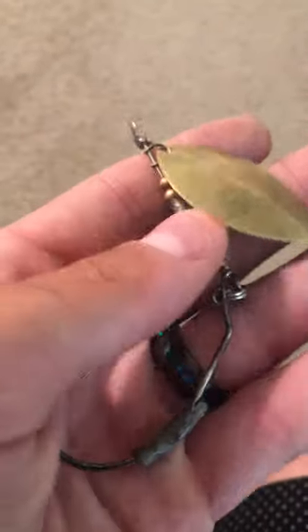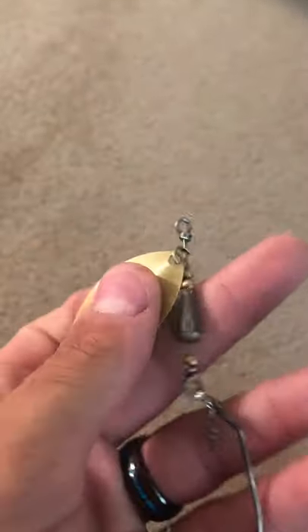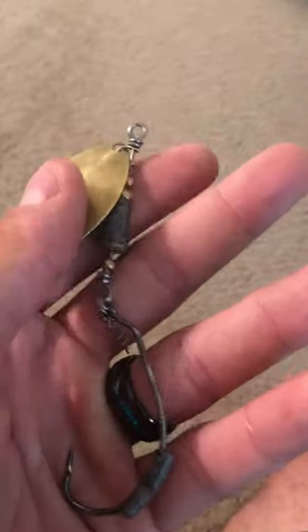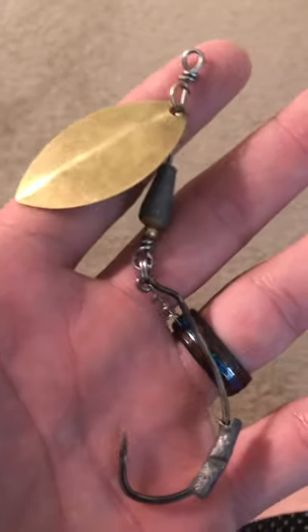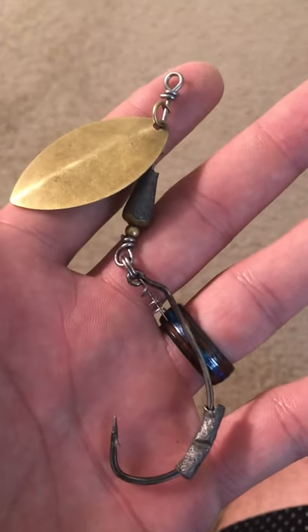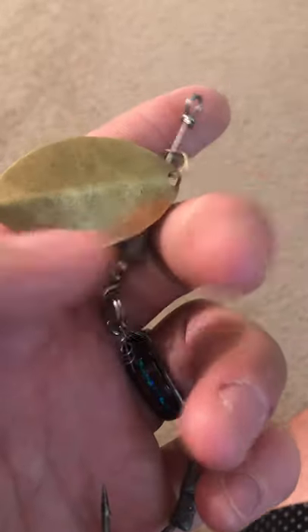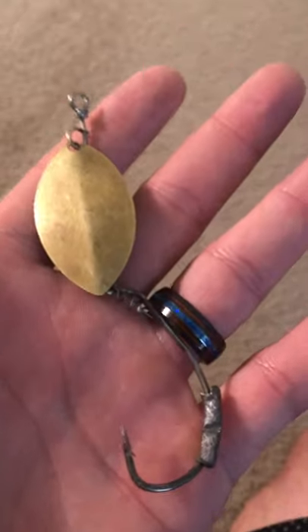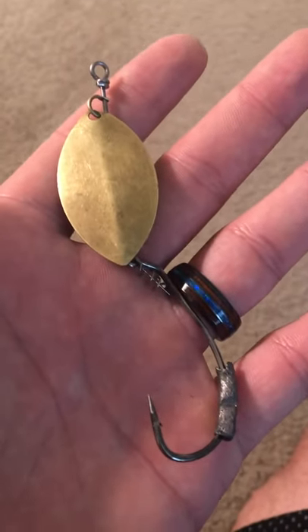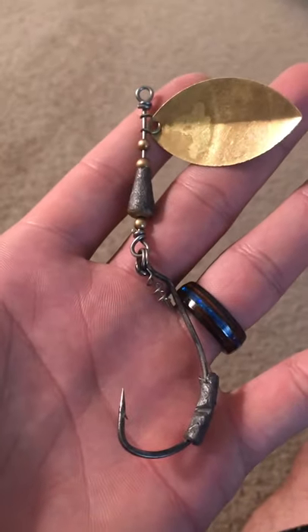That's also super important, especially down here in South Florida. If you have not checked out this lure, definitely go ahead and buy one — I think they're about $12.99. I know that's a little different from most things price-wise, but like I said, this thing lasts. When you buy one of these, they're going to be with you for a while, as long as you don't break off. They are very solid lures and they will catch you fish. If you don't believe me, look on my Instagram photos and see for yourself. Tight lines guys, God bless, and I hope you check some of these out.